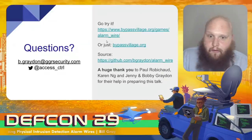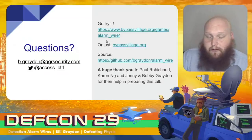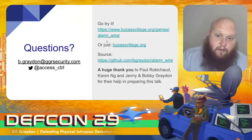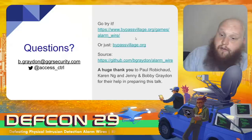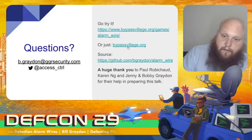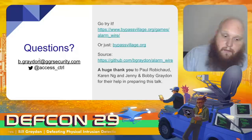Thank you very much for listening. I hope this has been interesting — a foray into an area of physical security that hasn't yet been given a huge treatment in this community. I'd like to extend an enormous thank you to Paul, Karen, Jenny, and Bobby for their help in preparing this talk, in particular to Paul for his expertise in the telecom industry. I encourage you to go try it yourselves — all of these demonstrations are available in the Bypass Village at DEFCON or at bypassvillage.org, and I'd be happy to take questions in person at DEFCON or over email or Twitter.